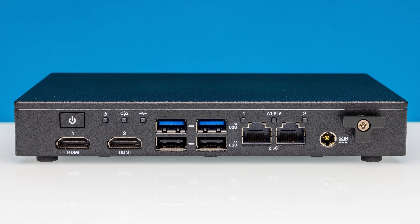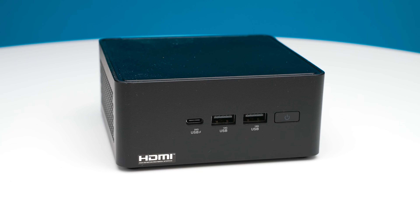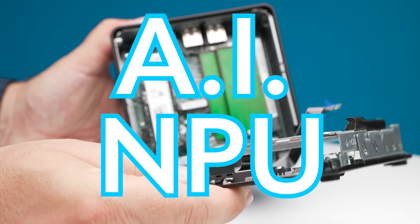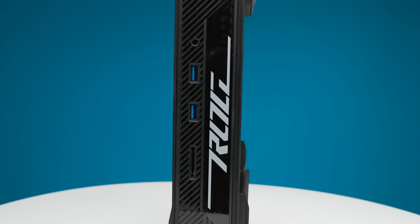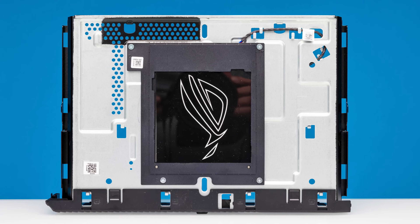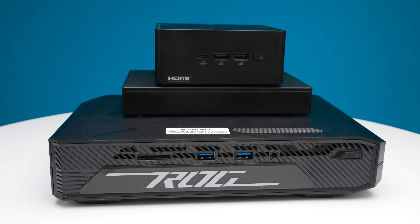This fanless NUC absolutely sucks power at only 6 watts TDP. At the same time, this NUC is a more traditional model with a new processor with an AI NPU built-in. But if you just want a ton of performance and expandability, this NUC can fit up to three M.2 SSDs and has an NVIDIA GeForce RTX 4070 on board. We're looking at a ton of NUCs today, so let's get to it.